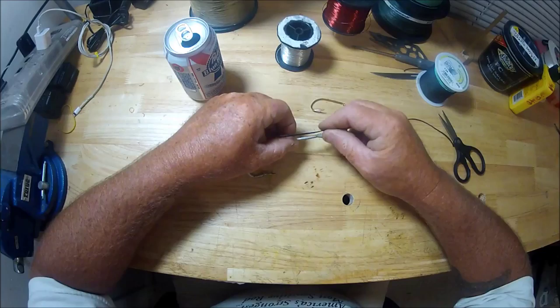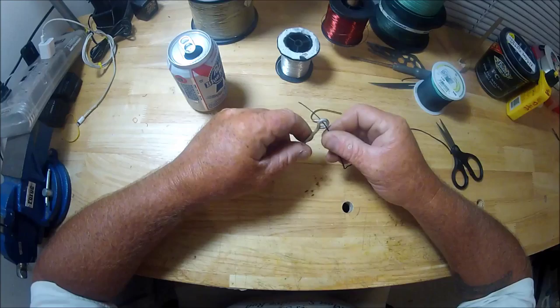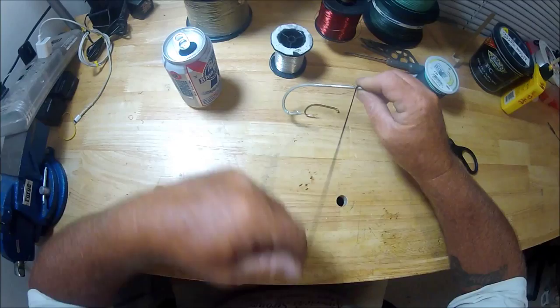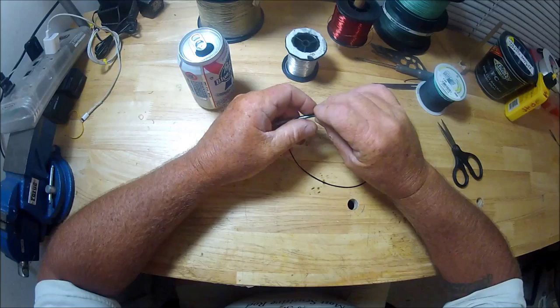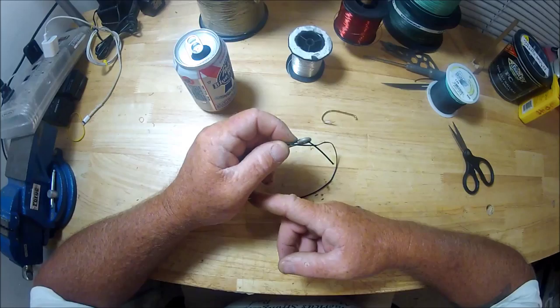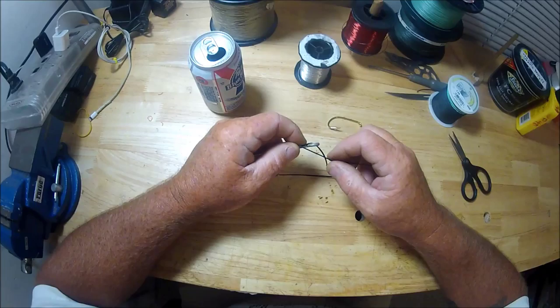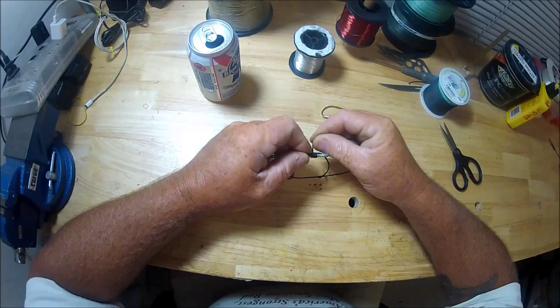Let's say you go through the eye this way, bring your cord down, hold it and pinch it there. Bring your other end around, make a loop, lay it there and pinch that too. Your finger here holding the line, your other fingers backing up the hook — that's an integral part of it for me. Then you take this and turn, working your way down the shank.